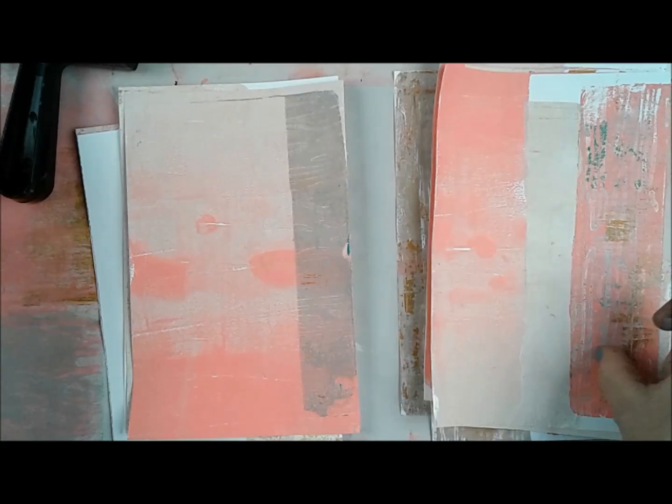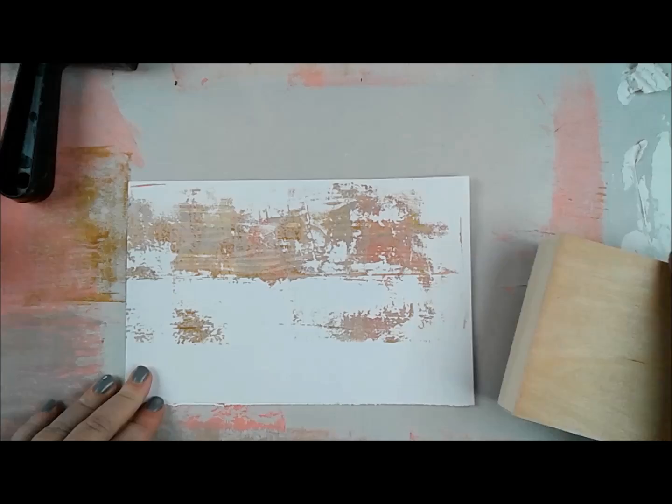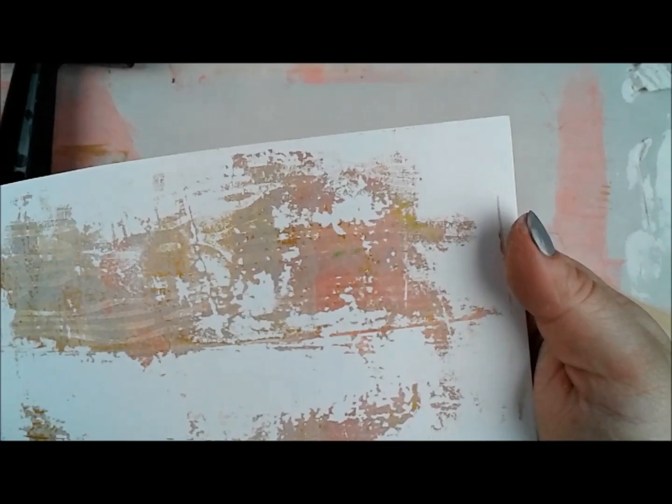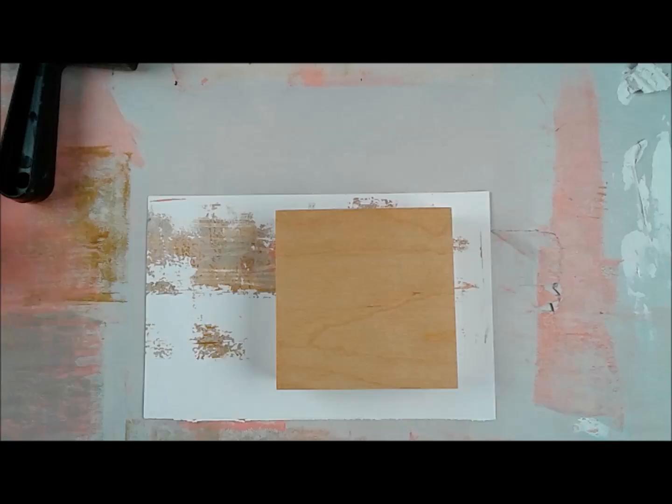After I was done jelly printing, one of my favorites is the one I put to the right — but the one on the left is what I'm using in this project. All the jelly prints turned out awesome. This one has the pink, the gold, the gray, and a very subtle pattern from the art roller. The gold has a little shimmer in it — it's so cool.